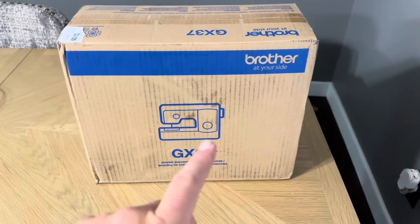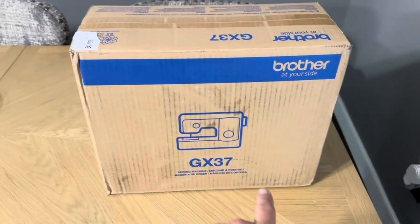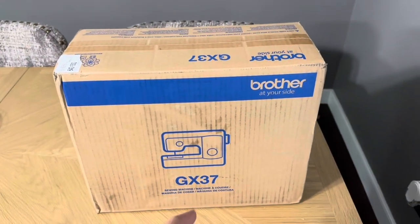Today I'm going to be doing an unboxing video of this Brother's sewing machine. As you can see here, it is a GX37 model. This is brand new — we just purchased this for my wife.